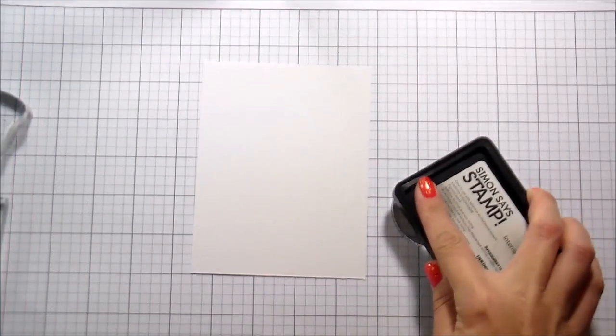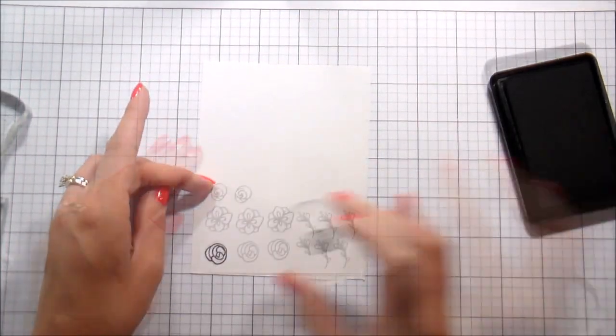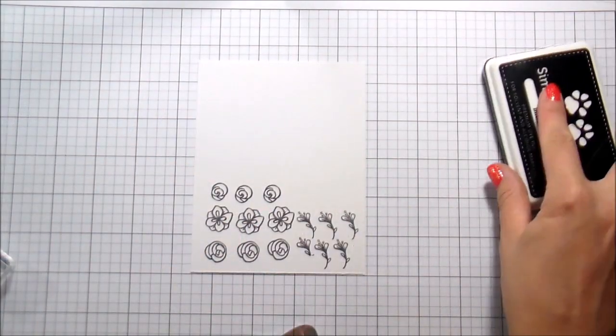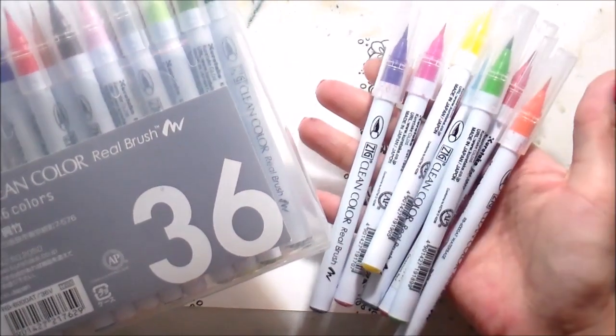Once we were done stamping, I went ahead — this is just regular Nina cardstock — and I'm using the same Intense Black ink to stamp out some of the single flowers and leaves that are in the set.